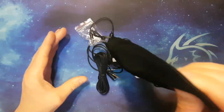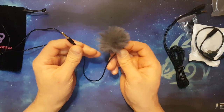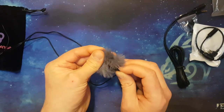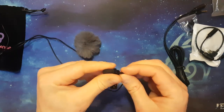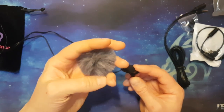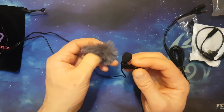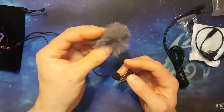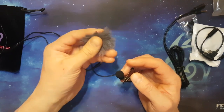We get the lapel mic with a meter and a half long cable. It comes with the muffler, which is removable. This is what the lapel mic looks like normally, and this is the wind muffler — it's a big soft furry thing that stops wind noise. That's the noise you normally hear when filming in high windy conditions, which the wind muffler can negate.